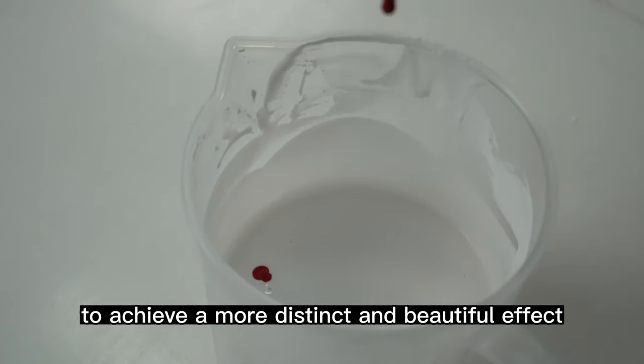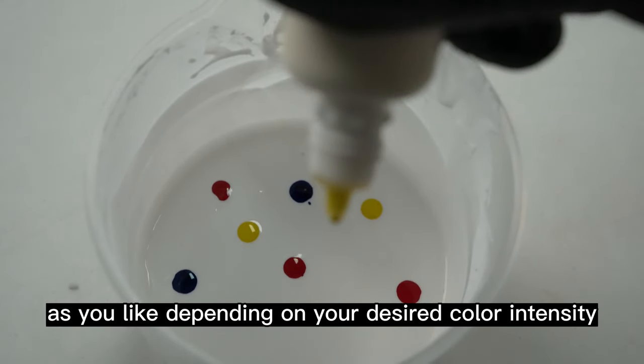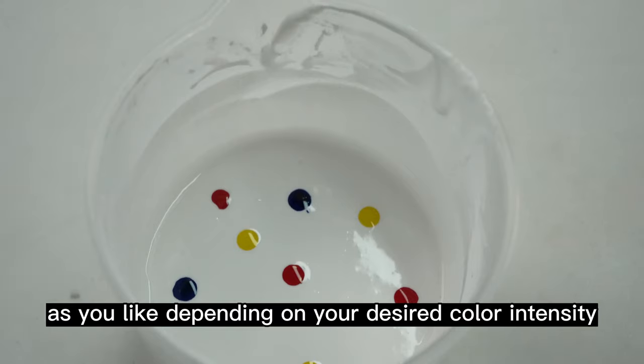To achieve a more distinct and beautiful effect, you can add as much or as little pigment as you like, depending on your desired color intensity.